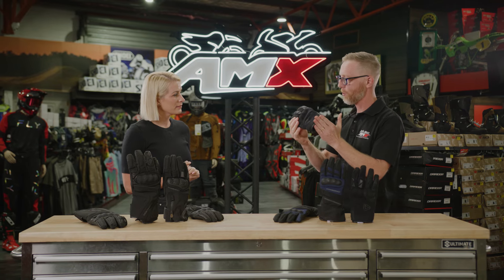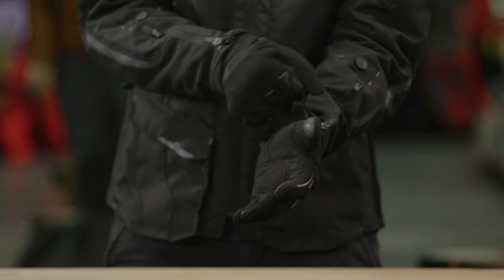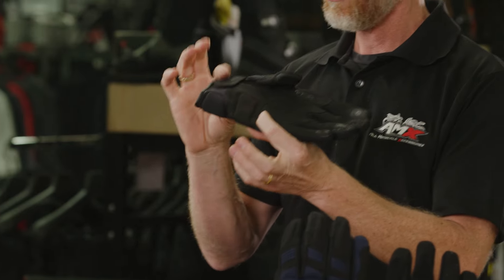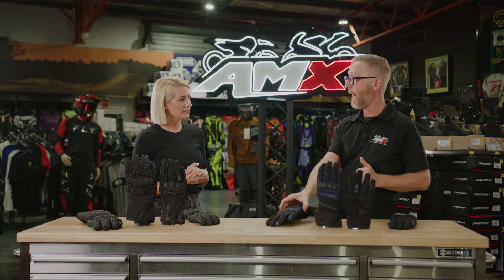First one, the Atomic glove. Short cuff, full textile glove, very lightweight, super comfortable, stretchy material on the outside, neoprene, and then a very comfortable bit of abrasion-resistant material on the inside, hard knuckle and nice wrist retention on there.